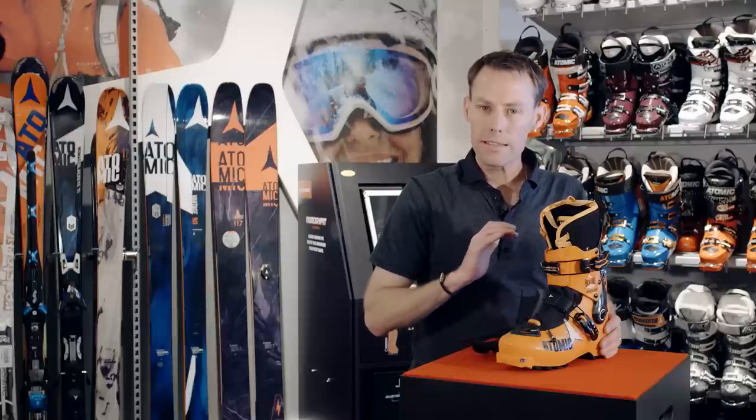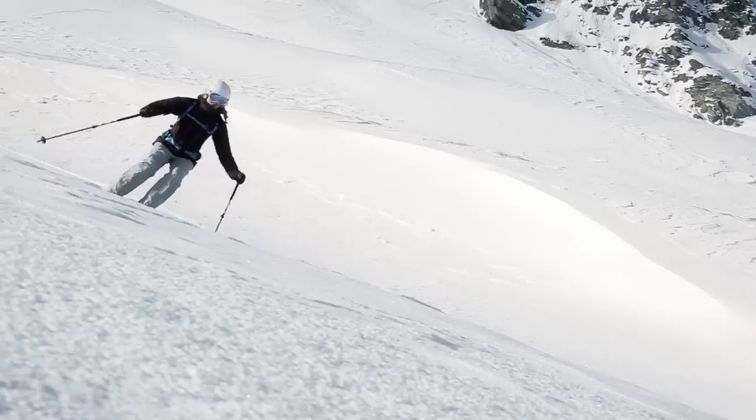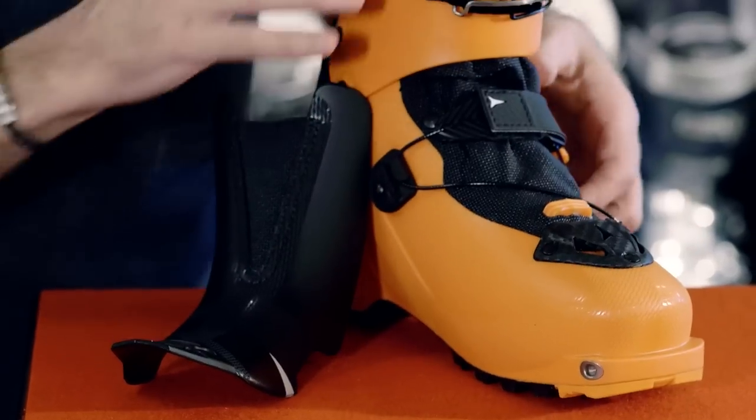So you've just enjoyed your easiest climb to the top of the mountain. Your feet are dry and now what's next? Well, it's time to go downhill, and it's time to get the boot set up for superior skiing mode. That's pretty simple to do actually.